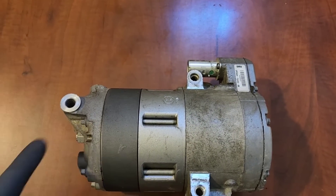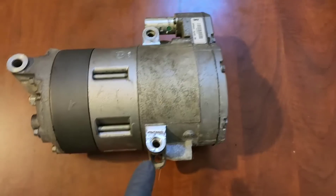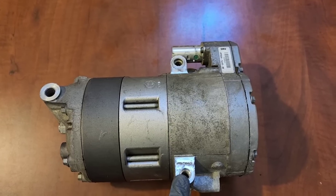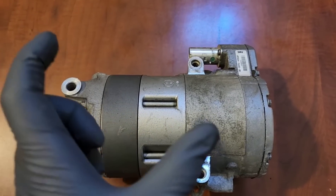This compressor is mounted by 3 bolts: one, two, three. This one is the most difficult to remove. You have to go from the CV axle — remove the front tire on the passenger side. It is the 30mm long bolt.